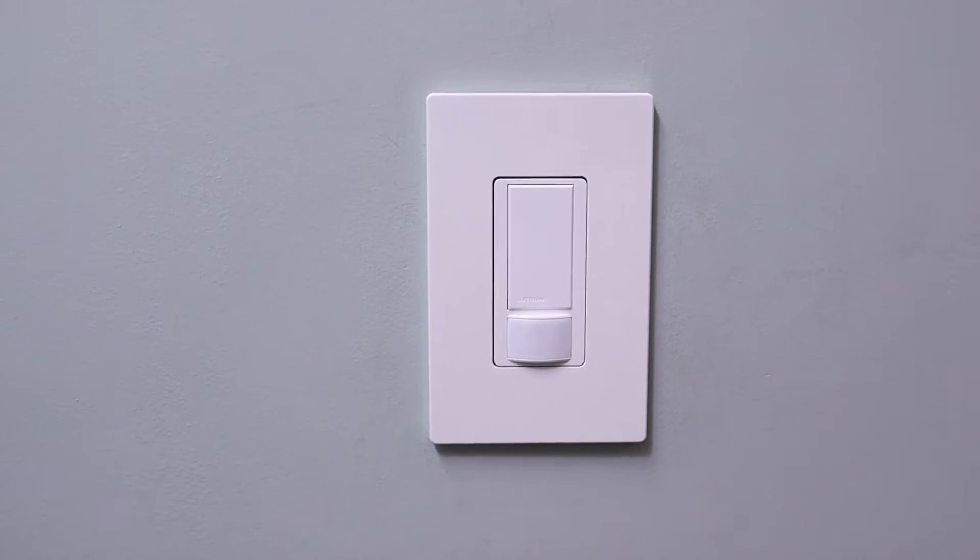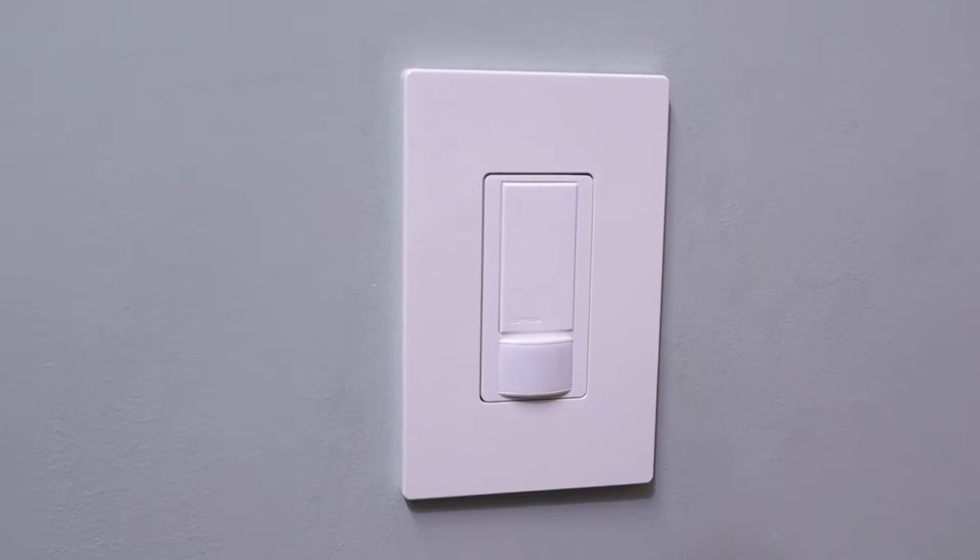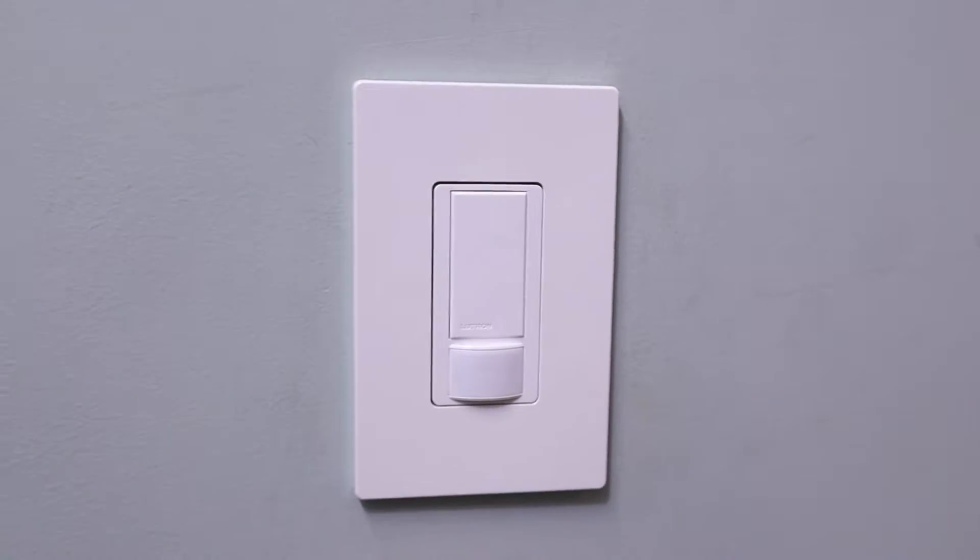The way that these switches work is you can have them set different ways, but for the most part when you enter a room they will turn on the light or lights automatically. And then after a set amount of time — again you can change that as well — it will automatically turn the lights off. So you don't have to worry about whether or not lights are being left on. If you have kids that are leaving all of your lights on or specific ones, then you may want to look into installing one of these motion sensor light switches. So let's go ahead and jump right in.